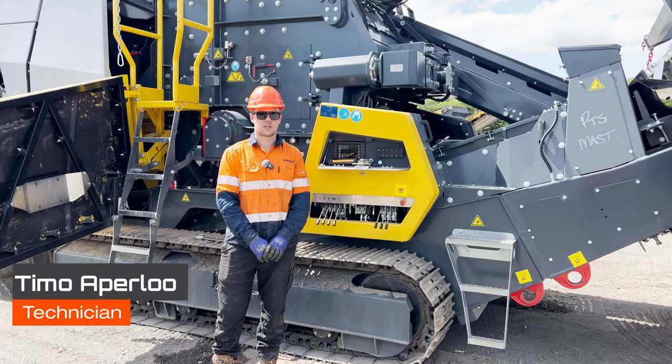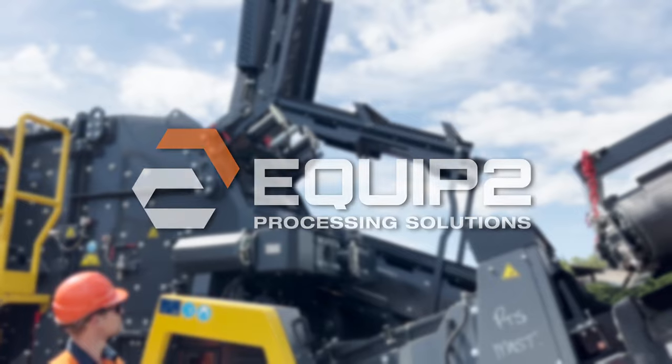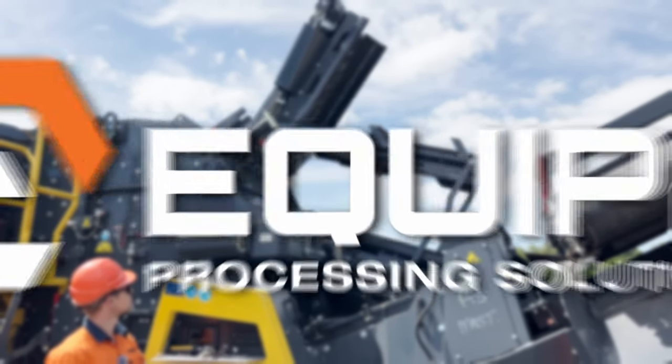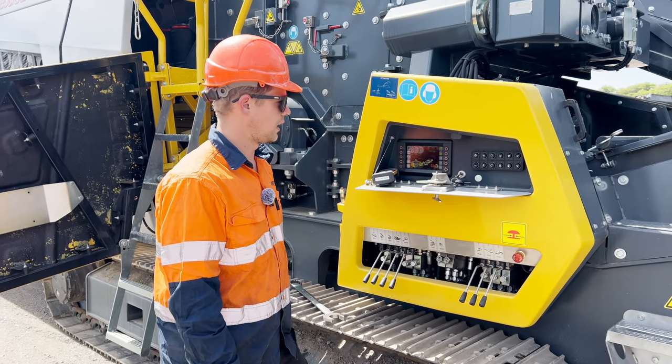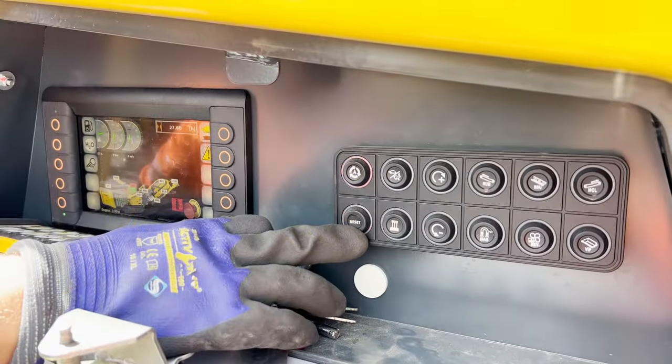Hey, it's Timo here. I'm going to show you guys how to open the crushing chamber on an R3H. The first step is to turn the key on and hit the reset button when it prompts, but we do not need to start the engine.